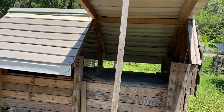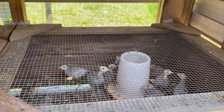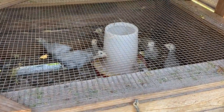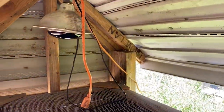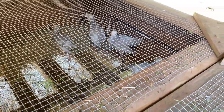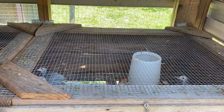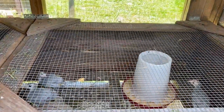This is our grow-out brooder. These are the ones that have hatched in the last week or two — feathered out enough to handle things on their own. They have food, water, a heating lamp — which is currently off — and some hay. They come into here and we let them grow out until we know they cannot fit through the chain-link fence holes. Then we take them over to the grow-out pen, which I'll show you next.